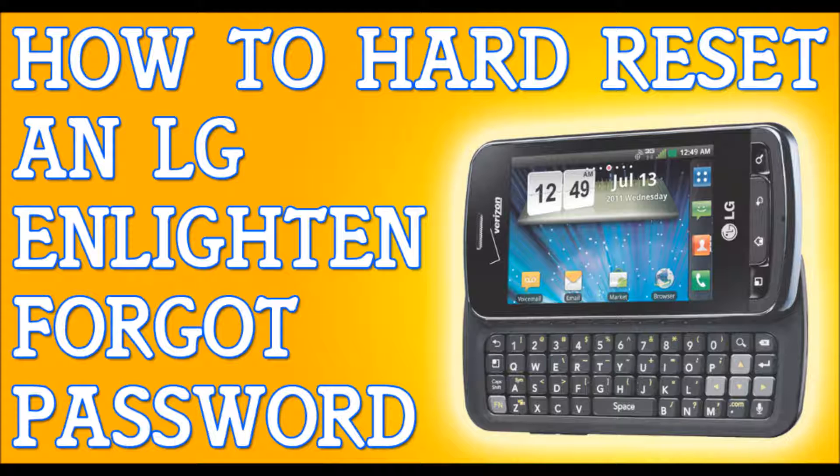Once you back up your files, we're going to be powering off the phone. Turn off the phone completely. If I'm moving too fast for you, please pause the video. Once the phone is shut off completely, we are going to be pressing and holding three buttons.